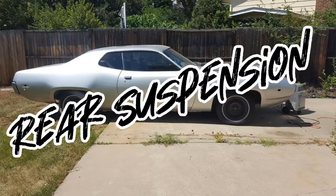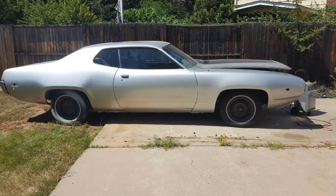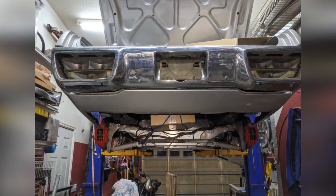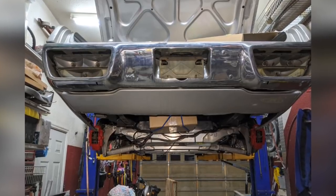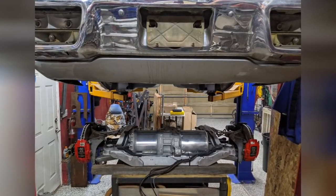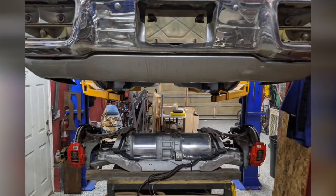Welcome back to Project Electrolyte. This is the rear suspension episode of the 1972 Plymouth Satellite Tesla swap. Last episode, I was able to mount the Tesla Model S subframe into the rear of this car. I've got everything secure, except there was no suspension. The problem with this build is there's no room for coilovers under the car, so I dropped the motor out one more time.